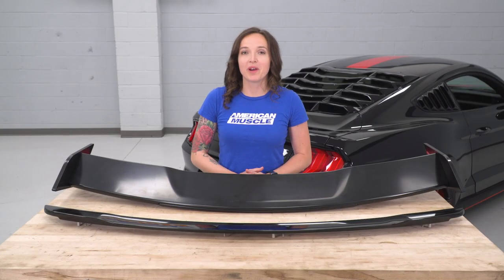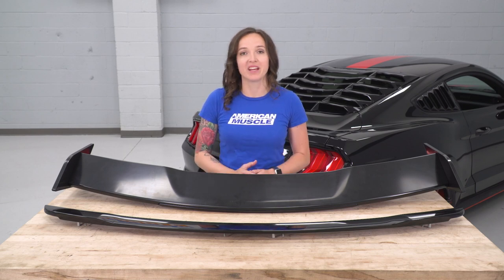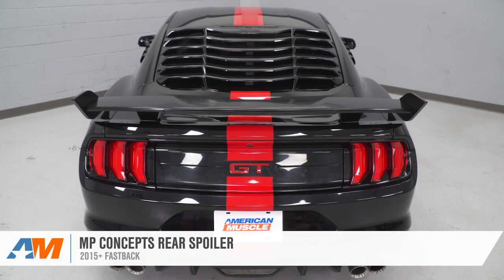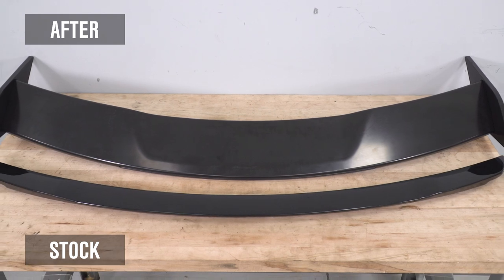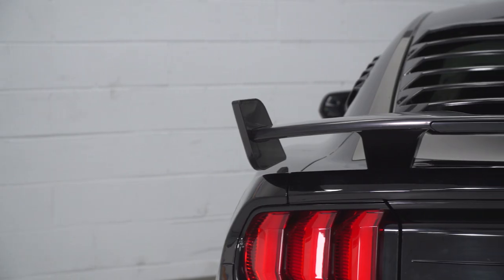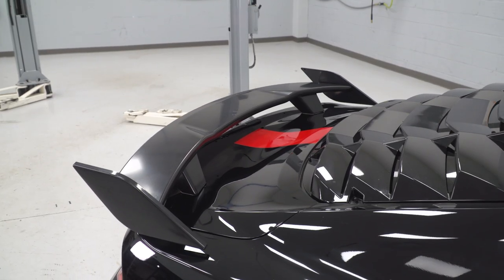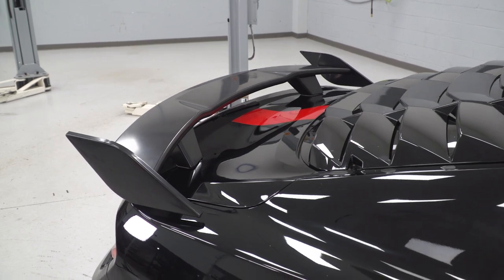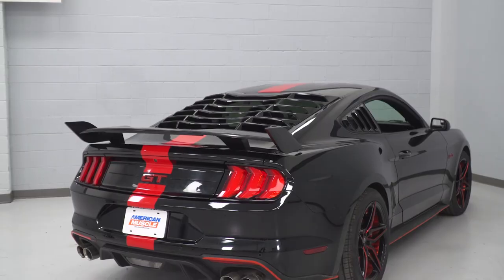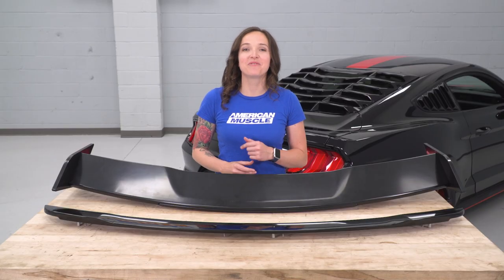Now that we have the factory wing uninstalled from our Mustang, we can check it out side by side with our new wing. As you can see, this one features a much more aggressive appearance than the factory wing. The factory wing comes sort of understated and this one is definitely the opposite — it's lifted up quite a bit off of your deck lid and it features large end caps on each side to give it that aggressive appearance. It does have a nice black finish that you can leave as is or paint to match your Mustang. So with that said, let's finish up our install.